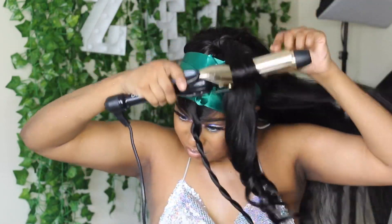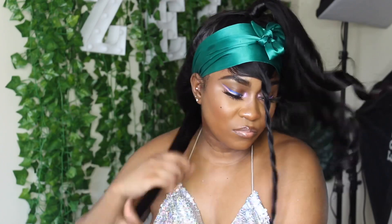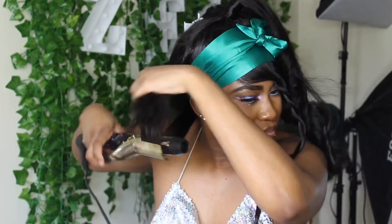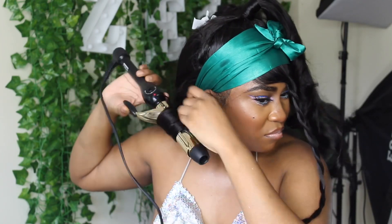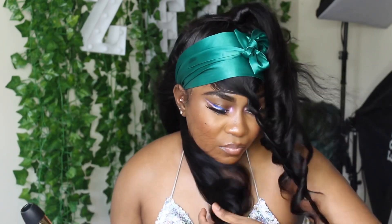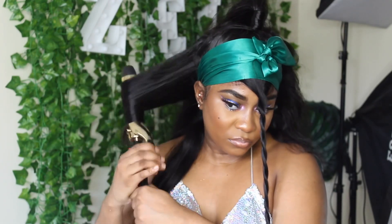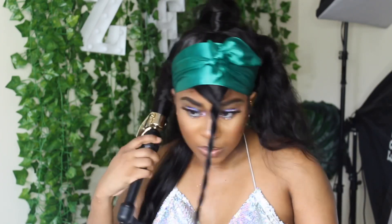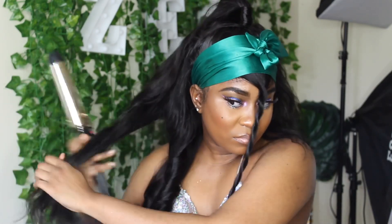I am coming out with some merch and one of them is going to be satin scarves - tell me if you guys are excited for them. It's going to be beautiful - I'm going to have cute Tropic Touches logos and it's going to be black so it's not going to get dirty. You guys can rock them in the summertime to hold your wigs down. I'm probably going to be bringing back the website in two weeks because I am rebranding and fixing up my Tropic Touches website, adding more curly options.